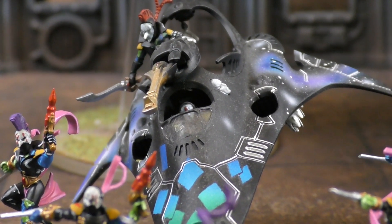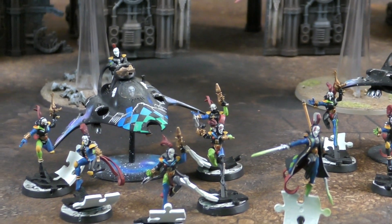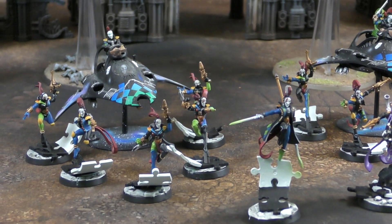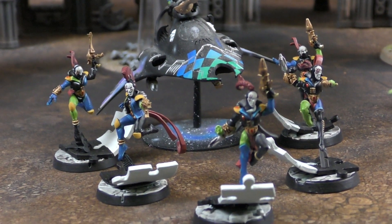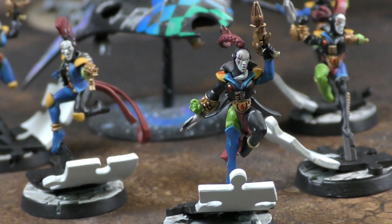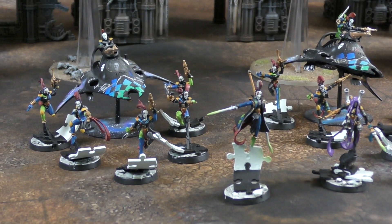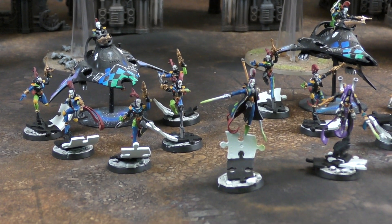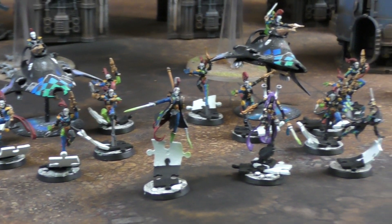The other two troop squads are identical, each with three Fusion Pistols and Caresses. The Fusion Pistol has a range of just six inches, but it's essentially a melting gun. As Andy notes, Harlequins only have one mode - right up in your face - with nothing else going on at range.